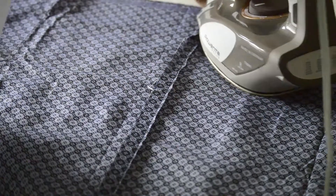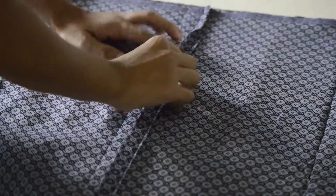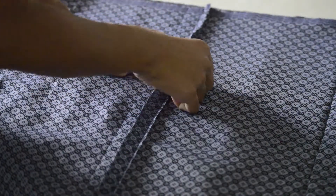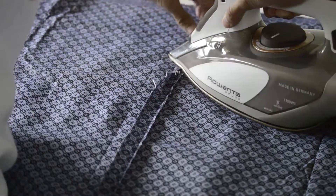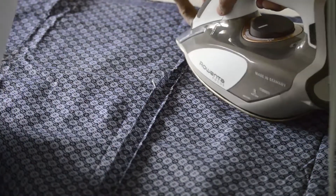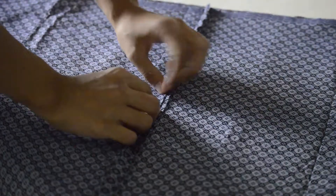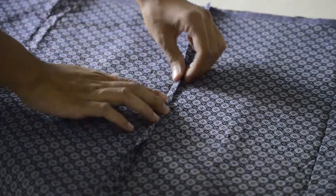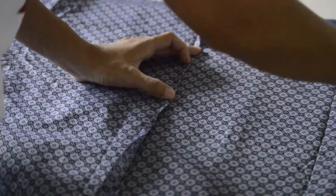Fold and press the opposite side in half so that its raw edge is now touching the seam. Once that's done, press the fold over so that it will now completely cover the quarter inch seam allowance.